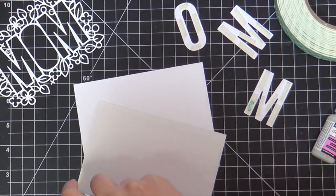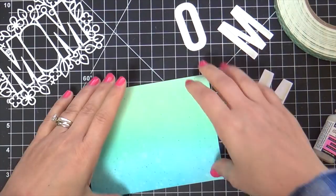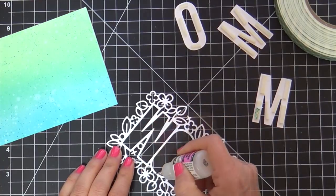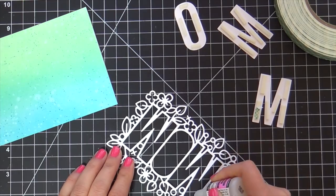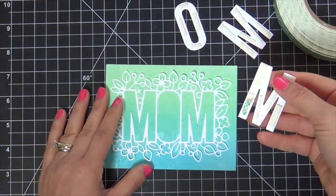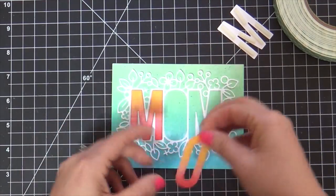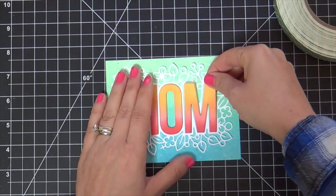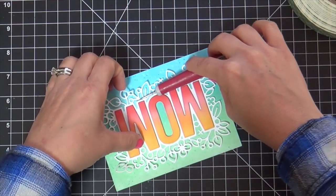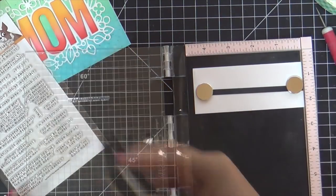Now I'm going to adhere the ink blended panel onto a white card base using some Gina K Tape Runner, which is my new fave right now. And then to adhere the Outline Floral Mom Die, I'm just putting a little bit of glossy accent on the letter outline part — just on the inner outline part of the letter. The outer foliage has no glue on it, so it can be bent forward for a little dimension. Then I put little slivers of foam tape on the mom letters, popping those up for dimension. See how I'm manipulating the foliage to bend it forward? It makes all the difference.